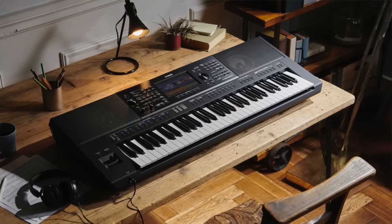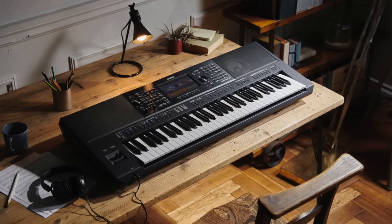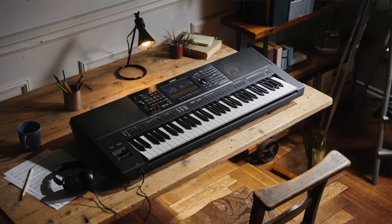Hello, so here's five things you should do straight away with your brand new Yamaha PSR-SX900 keyboard.